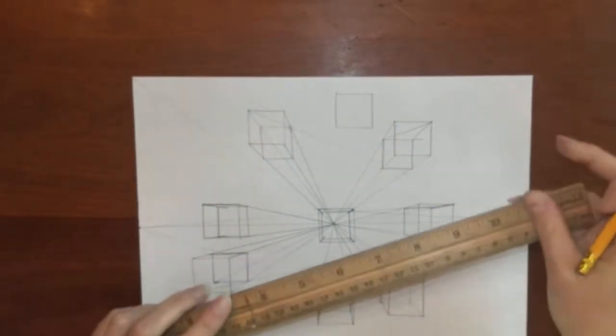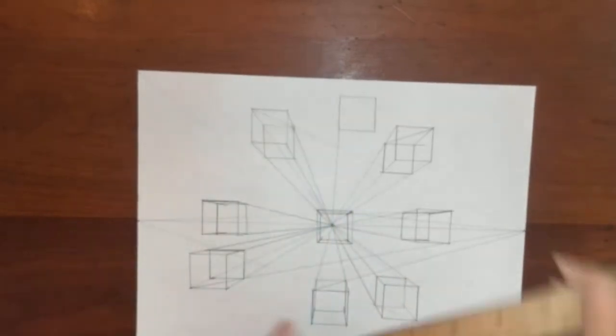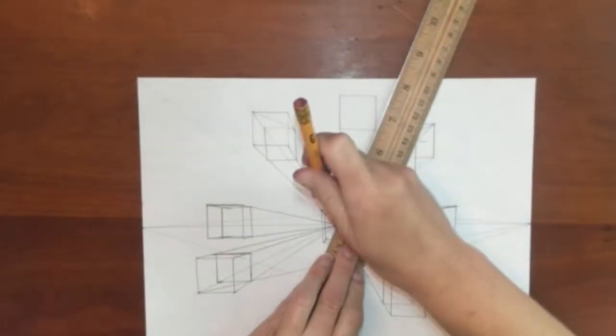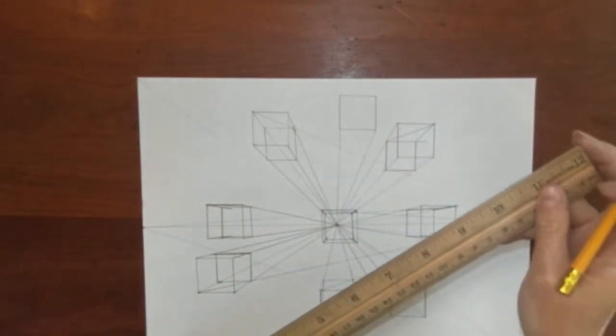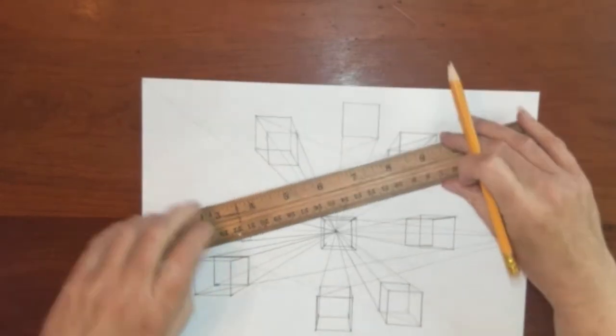This is another above eye level box. I'm going to see just a sliver of the side of this box — very little of it, as it is at an angle where you're barely seeing any of the other side.